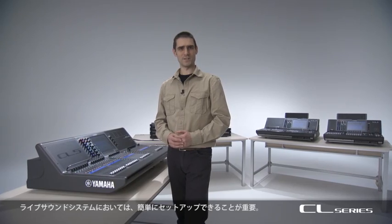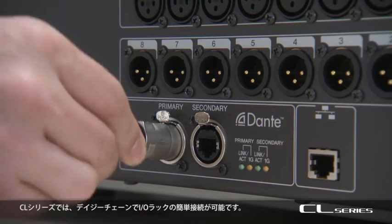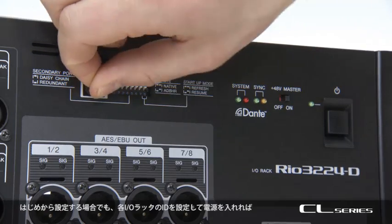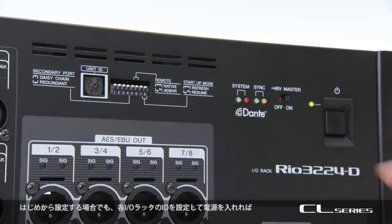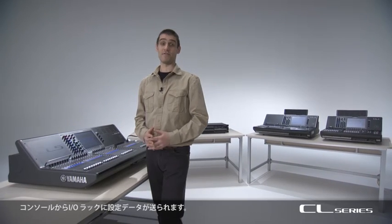For live sound systems, easy setup is important. On the CL series, IO racks can simply be connected in a daisy chain. To start from scratch, set each ID on the IO rack and turn on the power. Now the console sends the settings to the IO racks. That's really all you need to do.